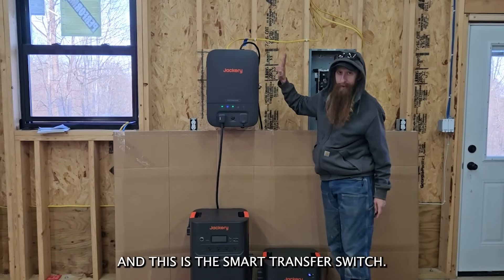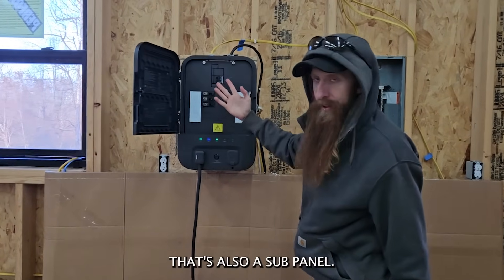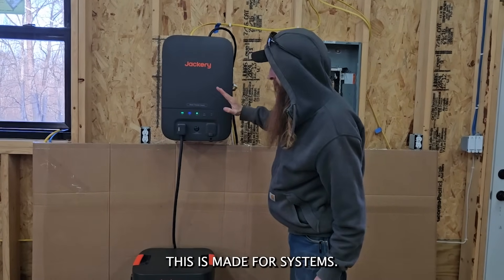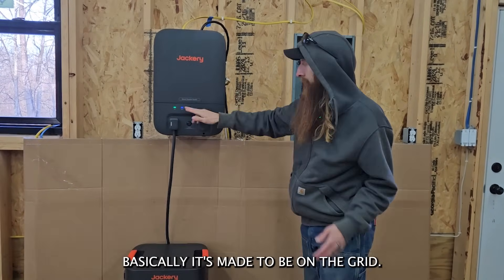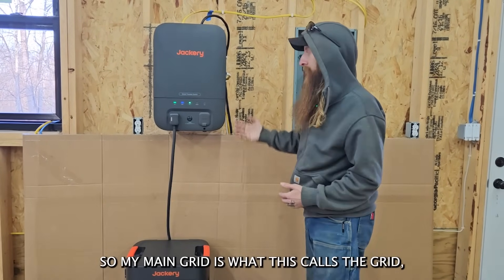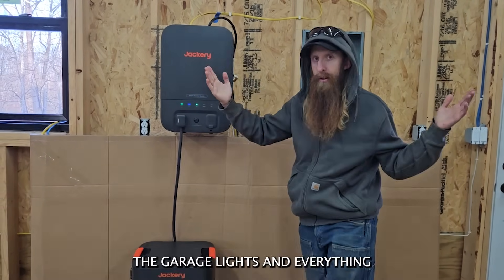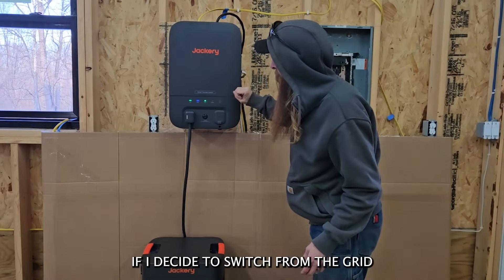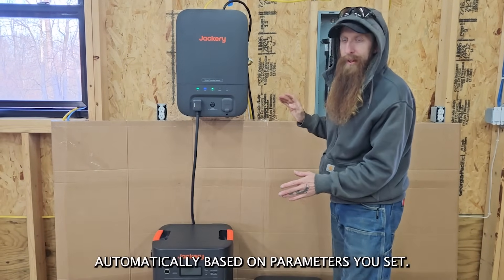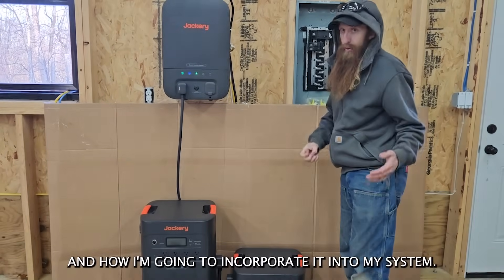And this is the smart transfer switch — this is the thing I'm most excited about. In layman's terms, it's basically a transfer switch that's also a sub panel. There are all kinds of things you can do here, from monitoring your power. It's made to be on the grid. In my case, I'm not on the grid, so my main solar is what this calls the grid. I have that wired in here, which is powering the garage lights and everything at the moment. If I decide to switch from the grid to the power bank, I can do it, and it can also do this automatically based on parameters you set.